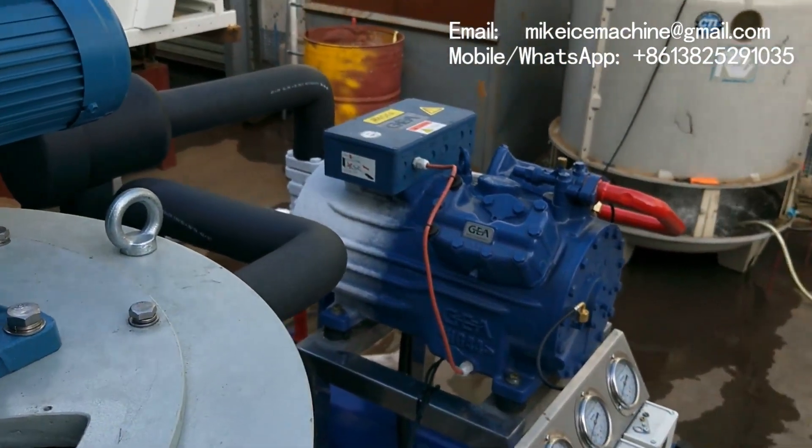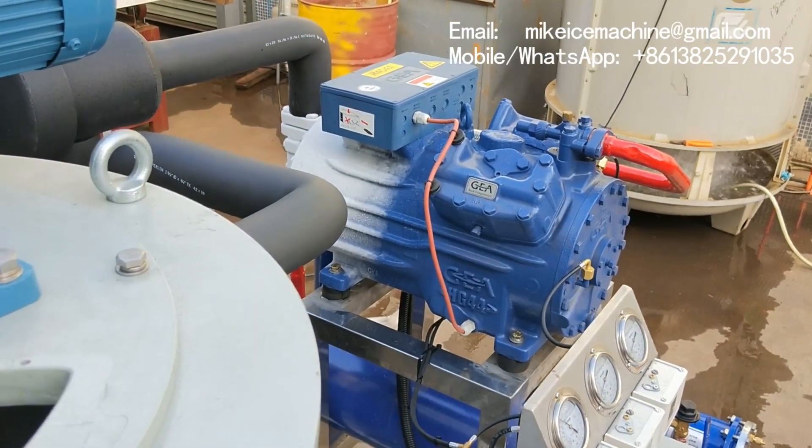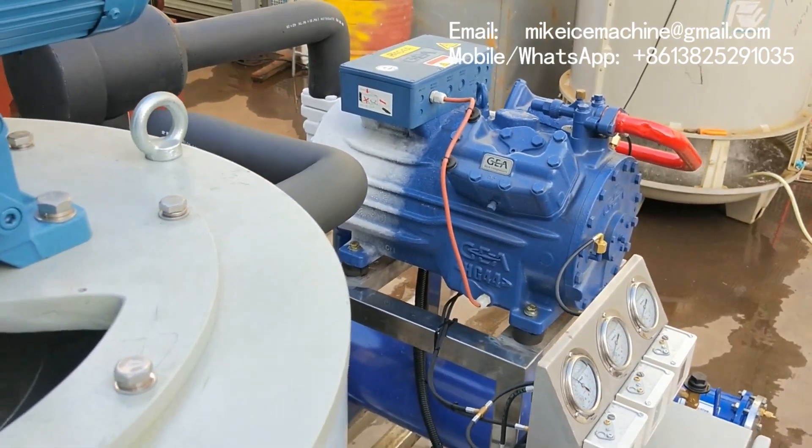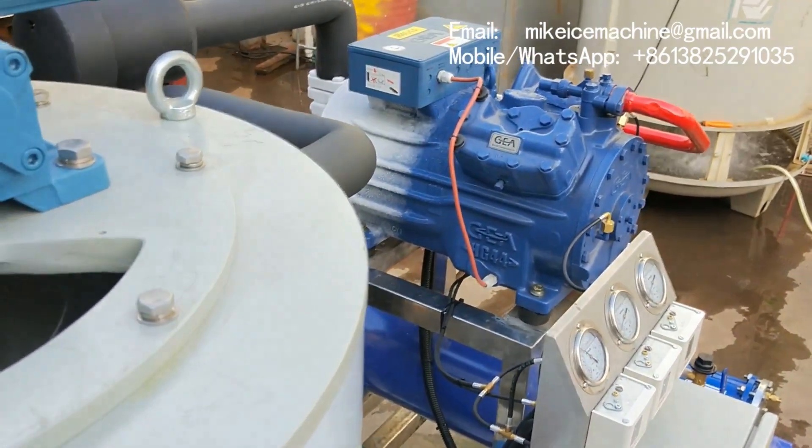That is the compressor — a 15 horsepower GEA Barker compressor, made in Germany originally. It's a good compressor. It's working very quietly; there's no noise at all.